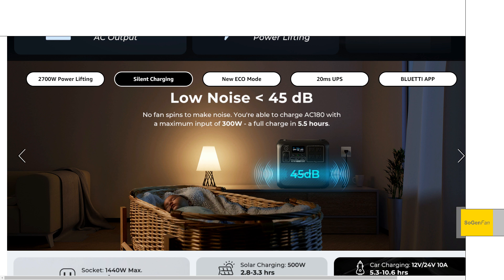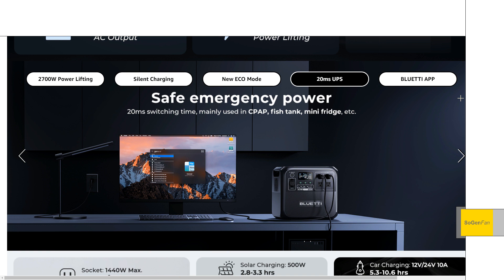Silent charging — you can vary the charge rate in the app if you don't want the fans running. They say a maximum input of 300 watts — I think that's supposed to be a minimum input of 300 watts — so basically if you don't want any fan noise, you can have it charging at 300 watts. It also gets a UPS feature at 20 milliseconds, or hopefully less.